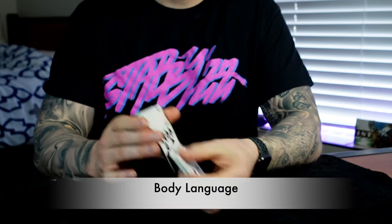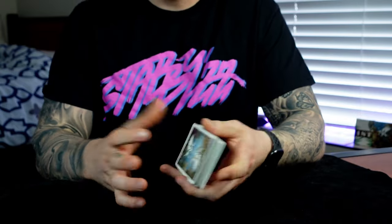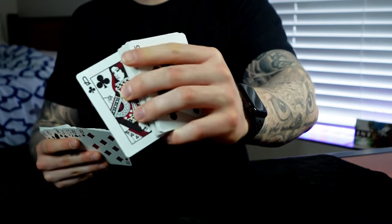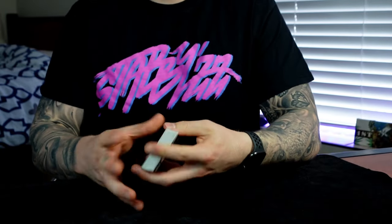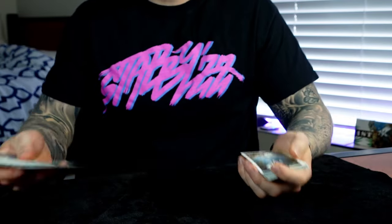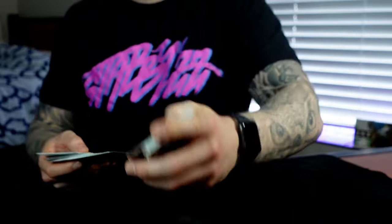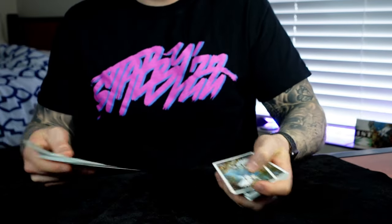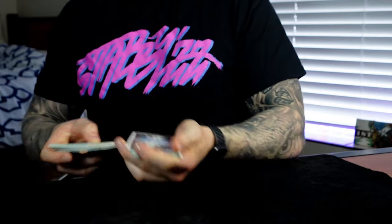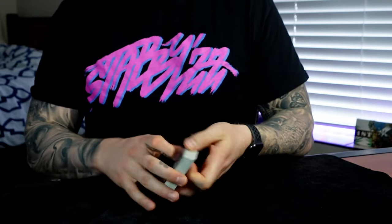In terms of body language for this move, you just want to be smooth, natural, and laid back — don't draw any attention to it, it's just the selection. That's why it's good to have the patter down and the rhythm smooth and memorized. You just say: 'Remember that card, we'll leave it right there, I'll lose it in the middle of the deck' — one smooth motion. Have that patter down and you can see the card go into the middle just like that.